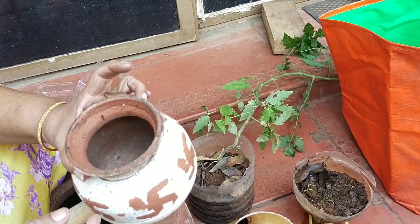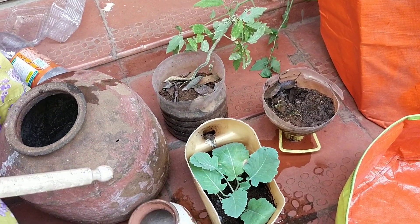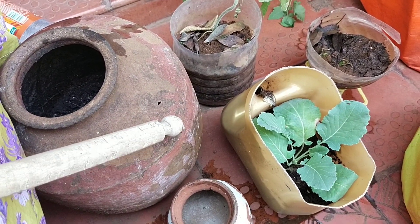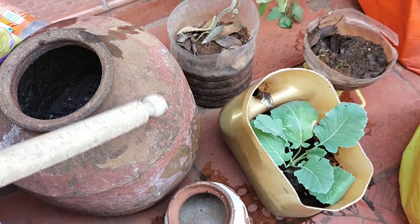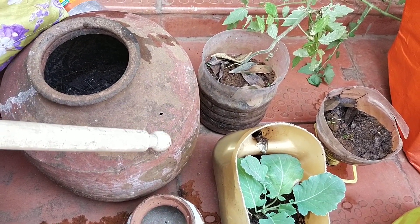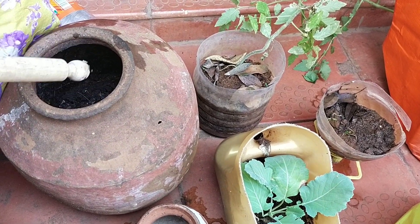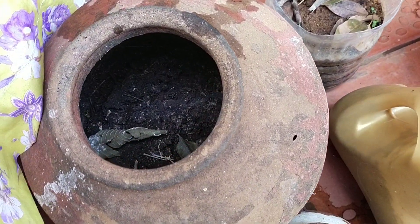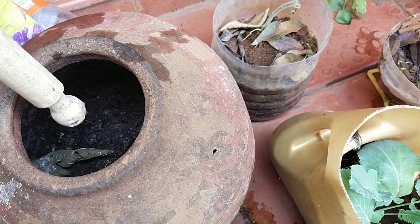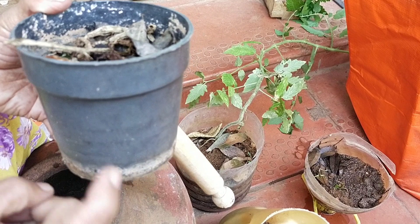Every year I buy a new matka, and after a year I usually discard it and buy a new one. Instead of discarding it, I use it for making compost, or you can even grow something like a small lemon plant or anything in it — but you have to make a drainage hole.